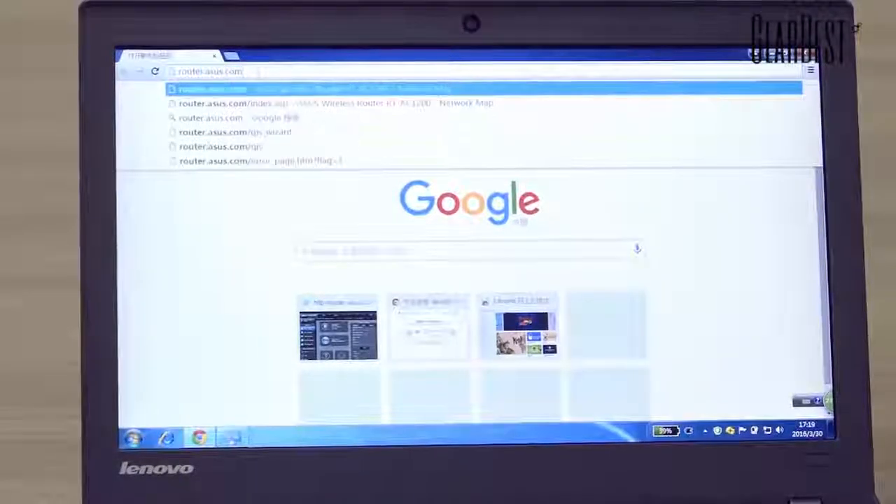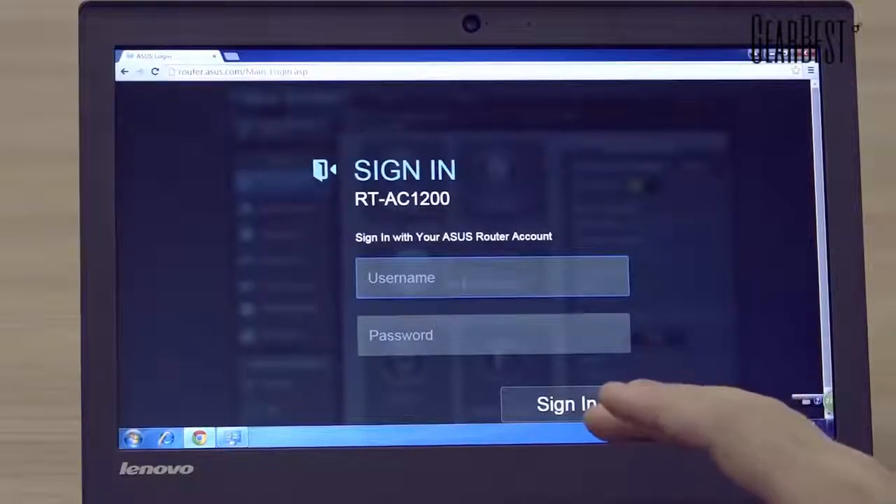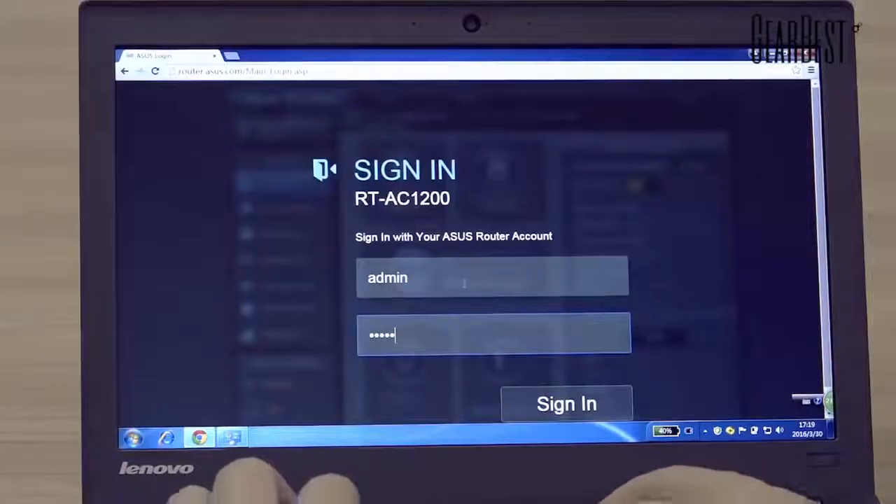You can see the IP address here. Enter the settings page. The default username and password are both 'admin', but you can change them.